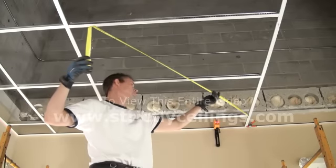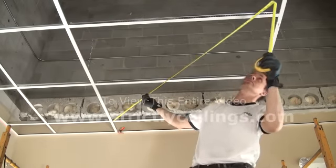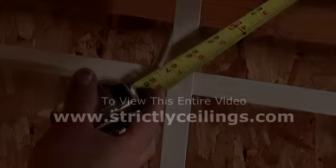Check for square using the 4 foot by 4 foot method. This is the most accurate. The measurement for standard 1 inch grid is about 66 and 3 eighths.